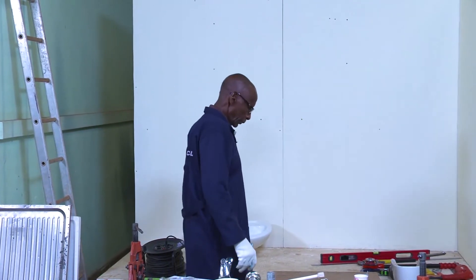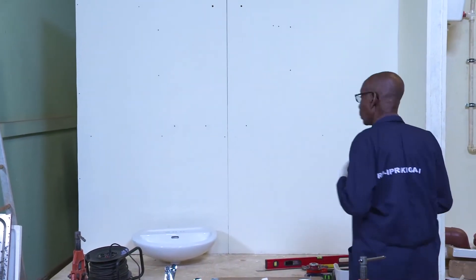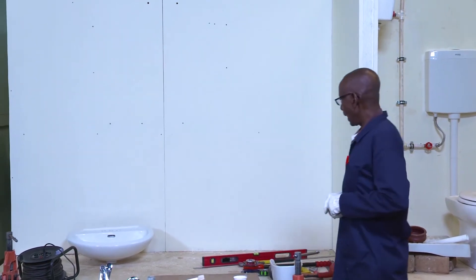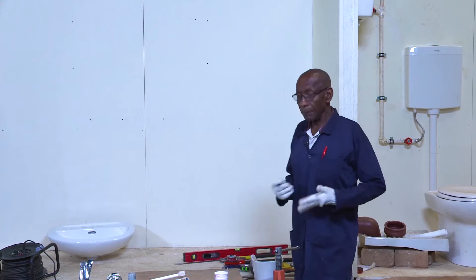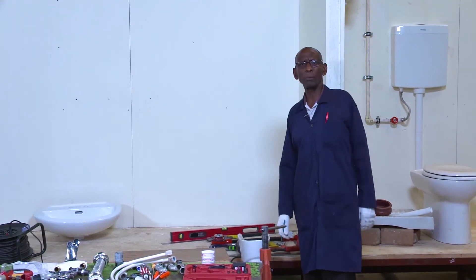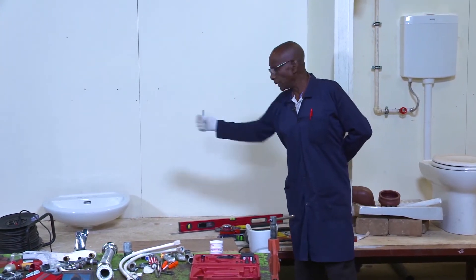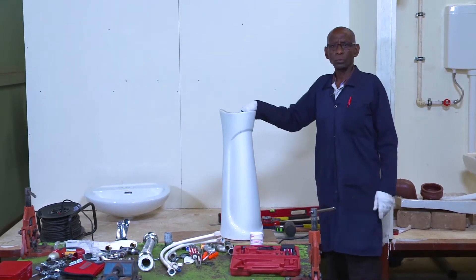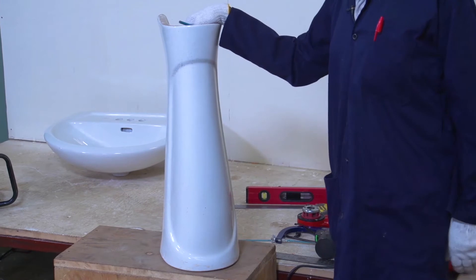Now that I have seen where to fix this wash-hand basin, I want to see: do I have all the tools I require? Do I have all the materials that go with that wash-hand basin? Today we should look at the pedestal type — how to fit a pedestal type of basin. It has to have the bowl, as you see it there. It has to have a pedestal, which is a leg for support and for beauty.